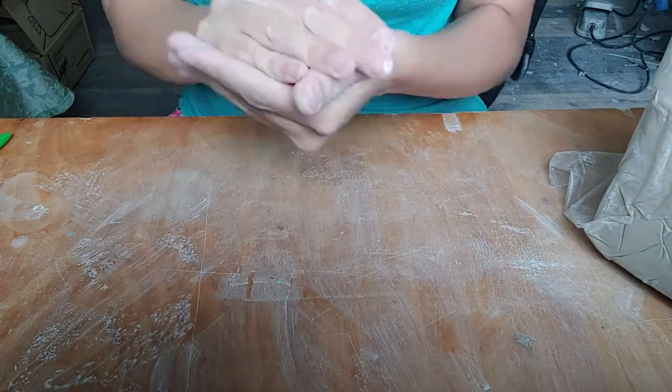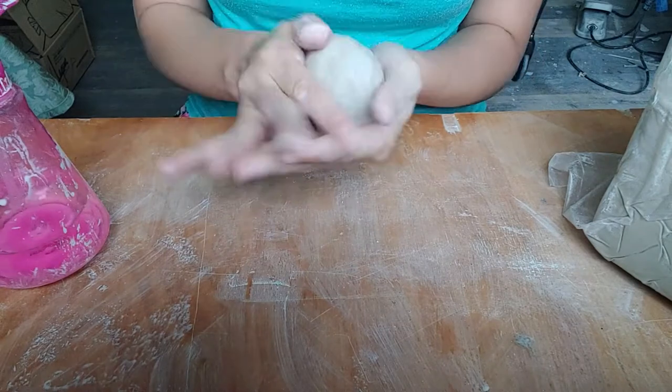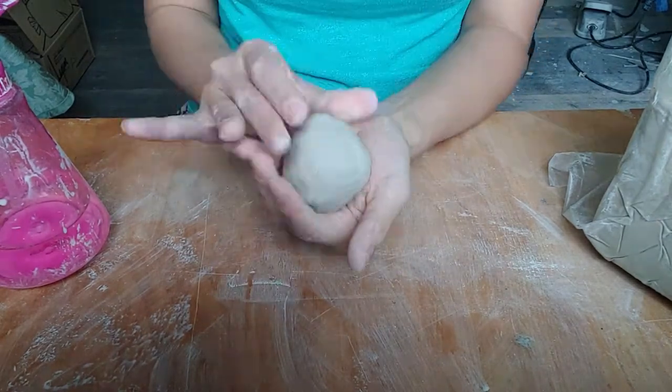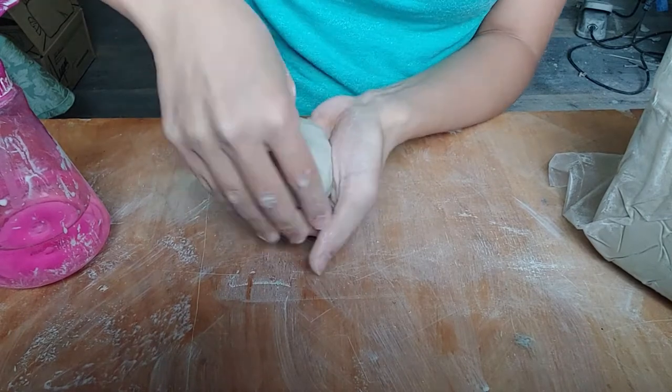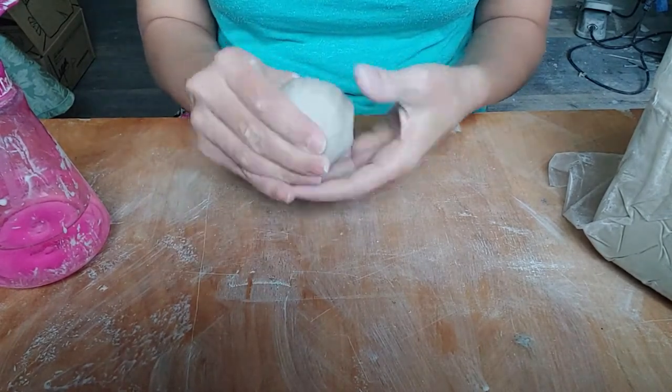I'm starting to form a ball of clay by slapping the clay with a cupped hand. Then I will push my thumb down into the center until a small amount of clay remains at the base.